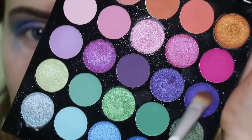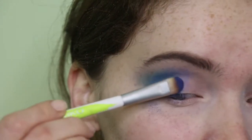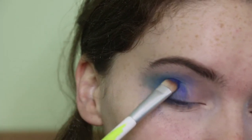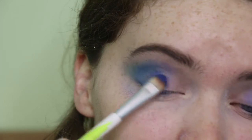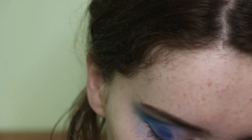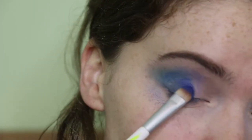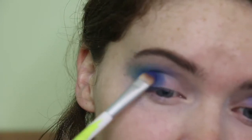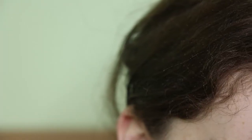I decided to take this colour from the MUA palette — it's kind of a purpley blue, quite deep with a little bit of shimmer — and I packed that over where I'd put the purple. I actually preferred it to the deep blue as well, so I put it over a bit of the deep blue shade too, really building up the different colours and creating a gradient effect.